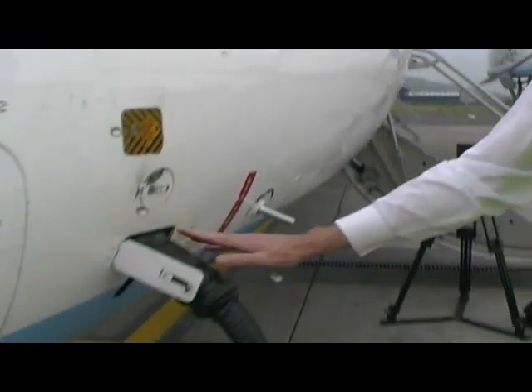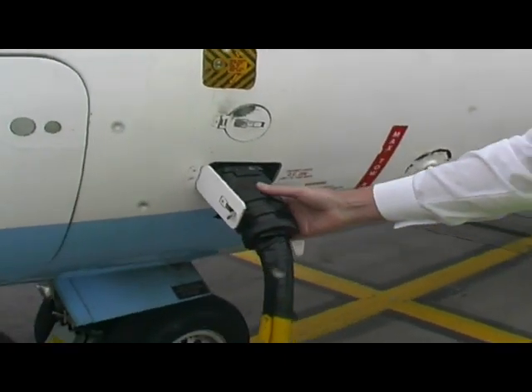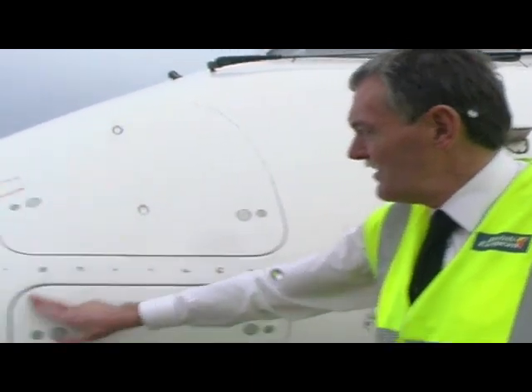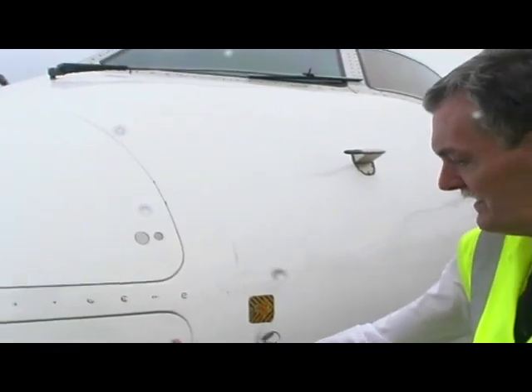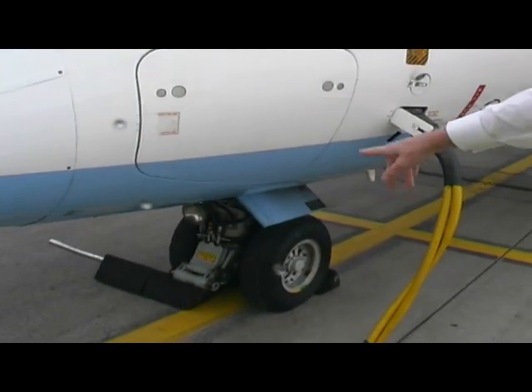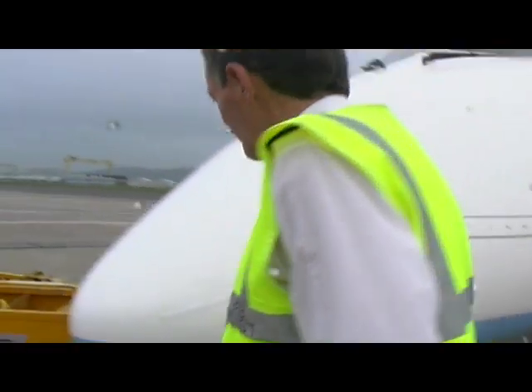Down here is the external power plugged into the aircraft, as we don't have an APU that works today. Now coming round here, I make sure that all these latches are secure, and then I have a look at the nose wheels to make sure that the tread on them is okay. Then we come round to this side of the aircraft.